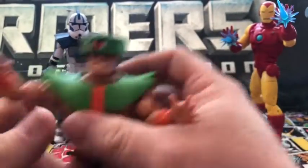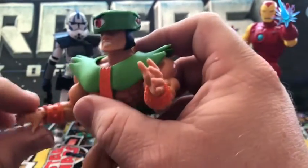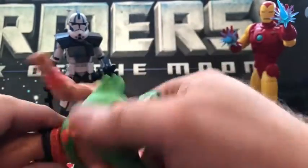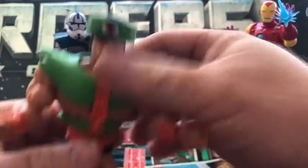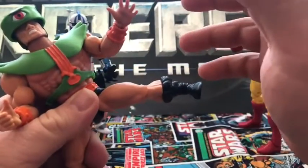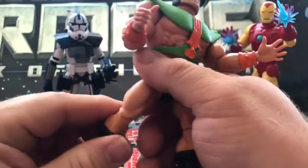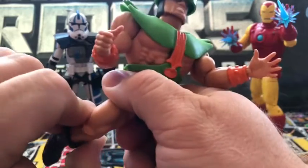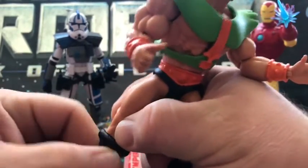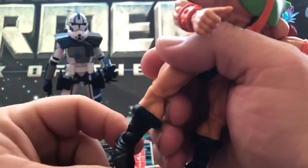Arms can rotate and bend, and here are his hands — 360 rotation. The waist also rotates. For the legs, you can only kick up that far, kick back that far, and go out that far. You can bend the knee, and there's also a rotation there.